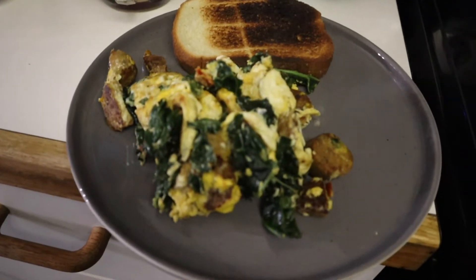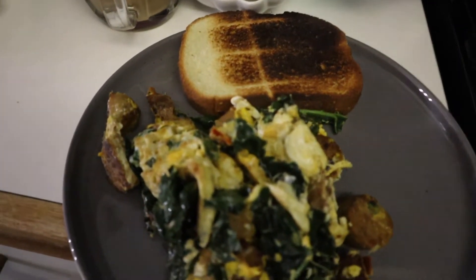I burnt my toast, but I'm one of those people where it's like, if I burnt it, I'm still eating it.